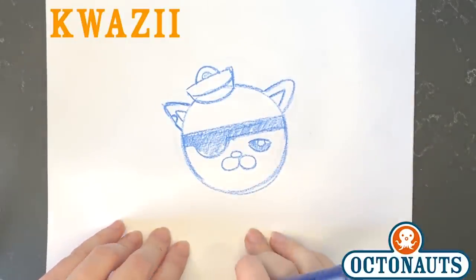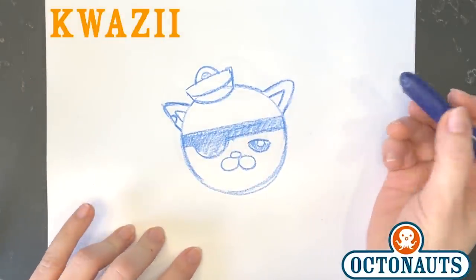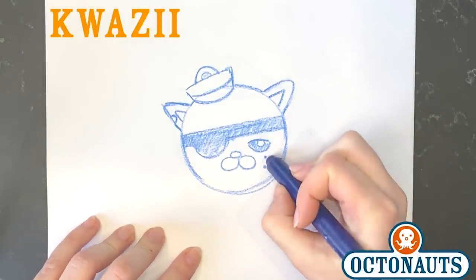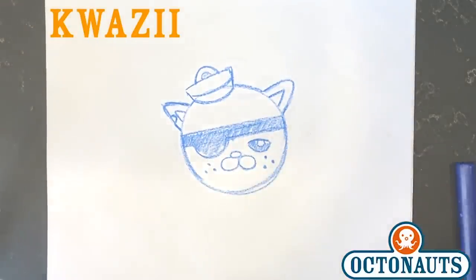And there you have it — there's Quasi the kitten. Oh wait, there's one other detail I missed — it's his freckles. So I'm going to draw those in. He has three on each side, underneath his eyes and in his eye patch. And there he is.